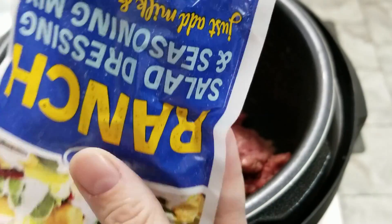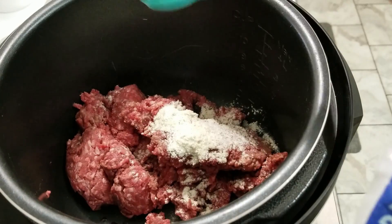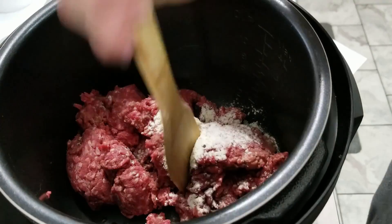Today we are going to be making a recipe in the pressure cooker called Instant Pot Beef and Cheddar Ranch Potatoes. I do not have an Instant Pot so I'm going to use my Farberware pressure cooker.